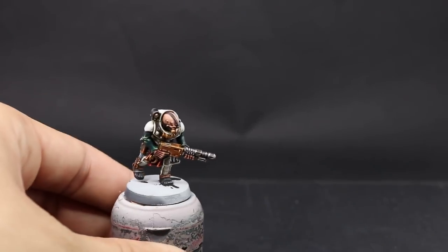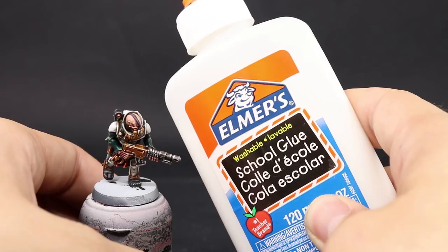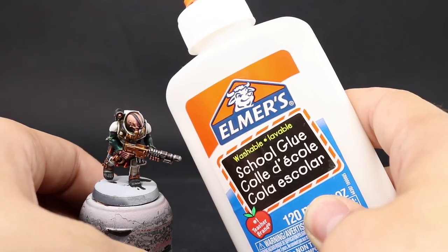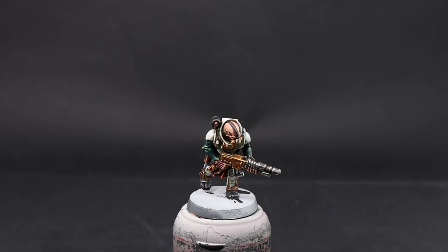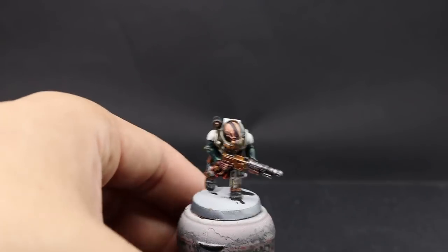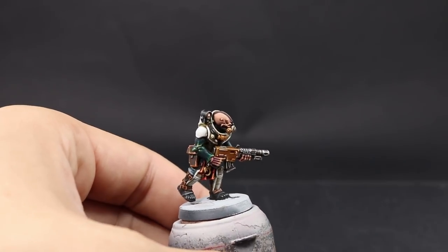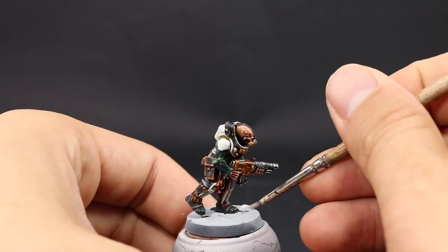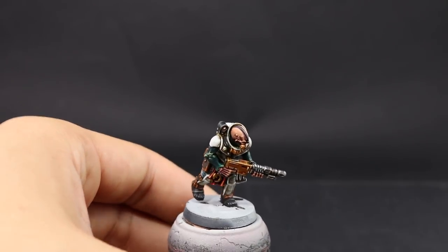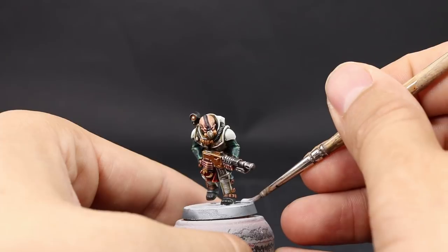I'm going to start by applying glue to the base. For that I'm going to use white glue or PVA glue and an old stiff brush — you don't want to use your fancy brushes for this. You can do it before painting if you find it troublesome to put glue on a painted model. Just make sure you don't put any sand on the feet, and any sand that falls on painted parts can be swiped off with a clean brush.